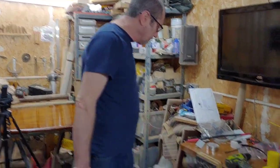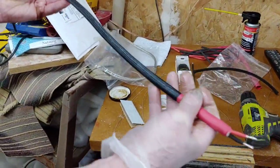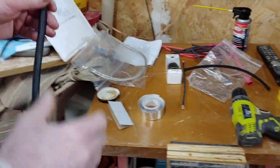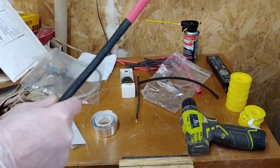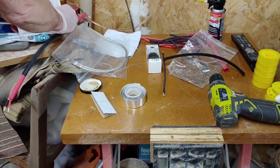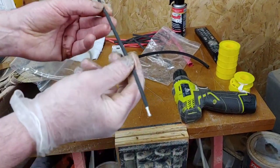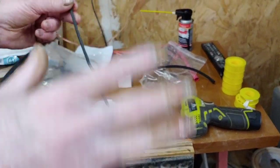Hello guys and welcome back to another Tweaky Man video. In this video we're going to be making an ultra high-end figure-of-eight mains cable. I've already made the cable up - I only need a short length so this is half a meter - but I'm going to be showing you how to make it in a small size, which just speeds up the video.